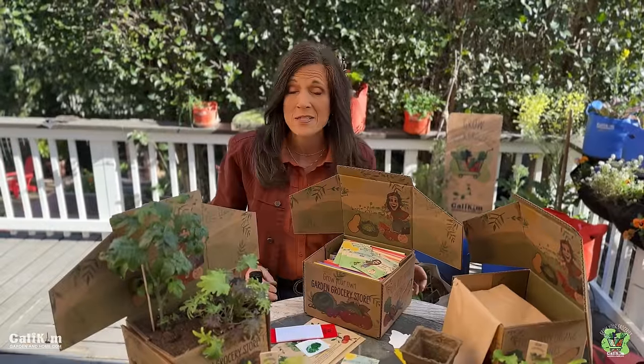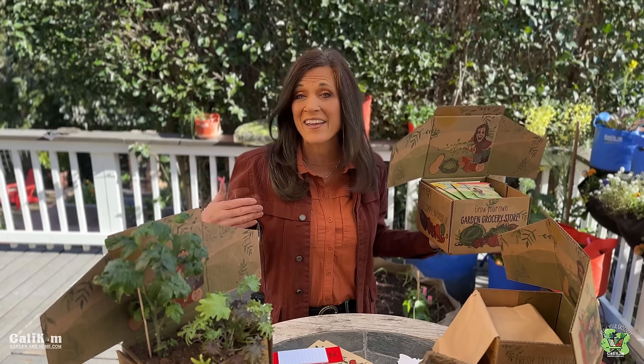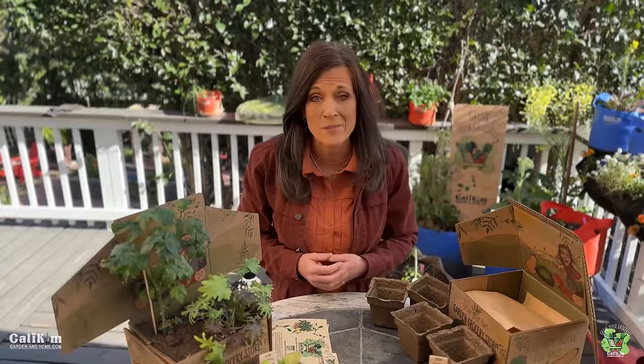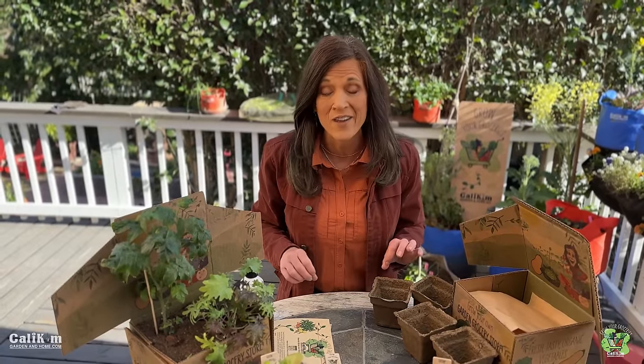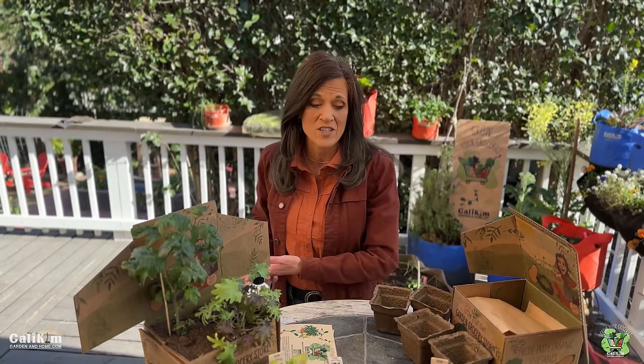One fun thing about this box is that not only can you use it to store your seeds or garden supplies, but you can also use it to plant in. In this garden subscription box I not only want to teach you how to plant like a gardener but how to think like a gardener — and one of those things is realizing the difference between cool weather veggies and warm weather veggies.